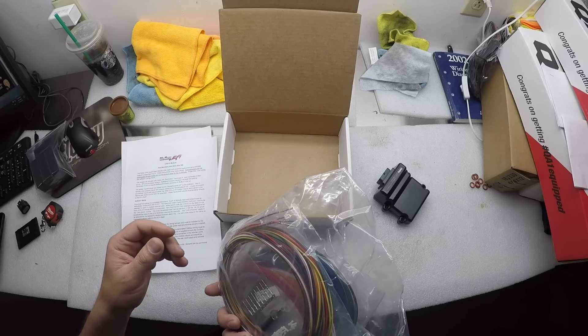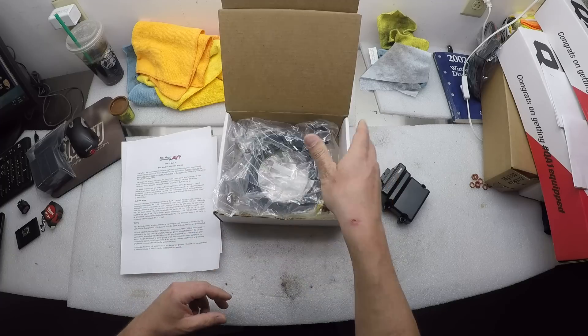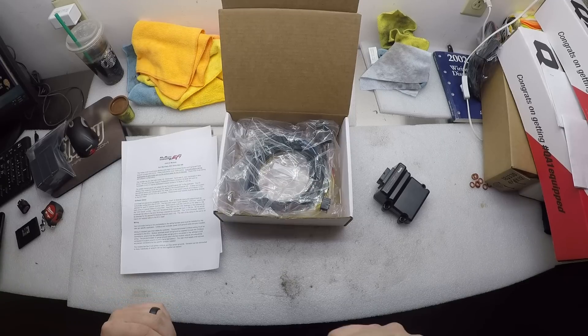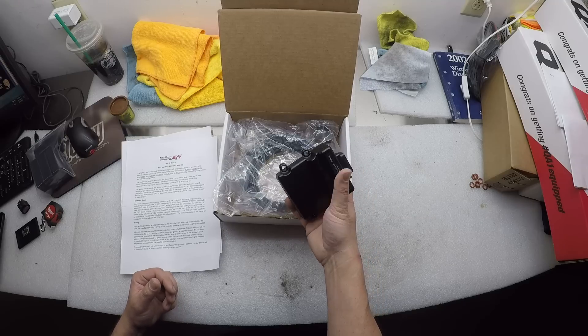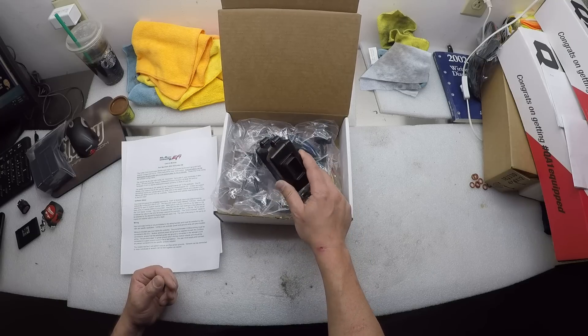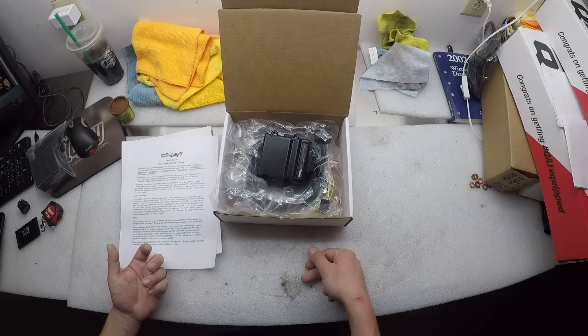It is awesome, and the only problem I have with it is I'm not sure what I want to put it on. My Mustang is going to have a Dominator, and my G — I want to get rid of it. I don't really need this many I/O in the G; it's pretty much done.